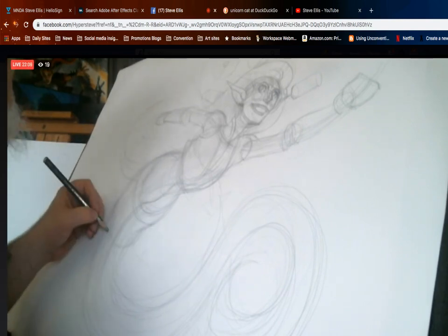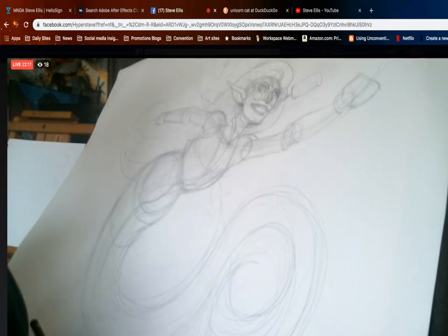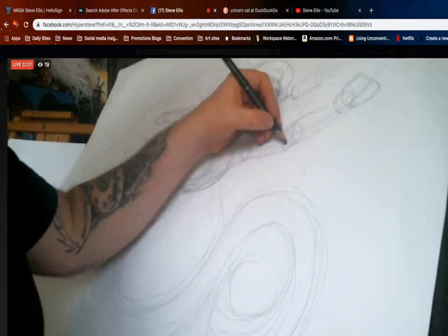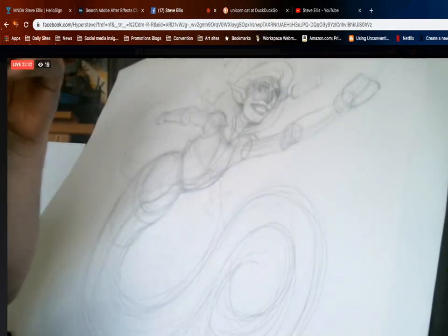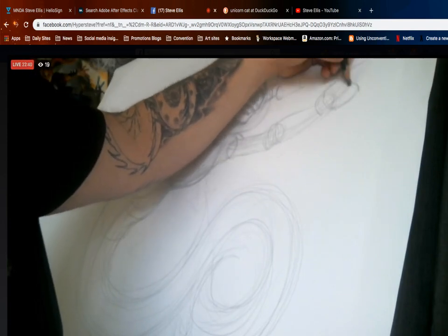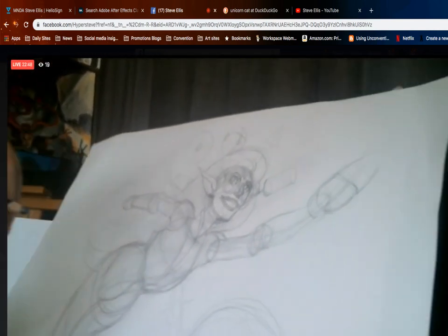I'm just drawing like — Michael Brack said 'of course draw however you want' — I'm not going to tell you how to draw. I'm just going to show how I draw it and maybe you can learn some things about how I put the drawing together — these little things like using ball joints and basic shapes can really help you. But you don't need to make your mermaid look like my mermaid.